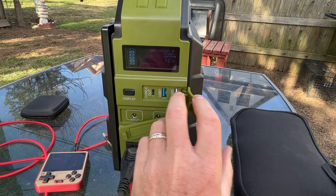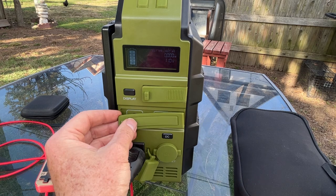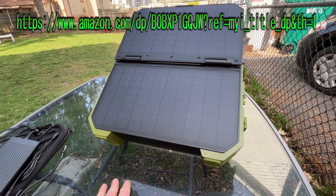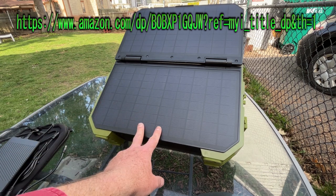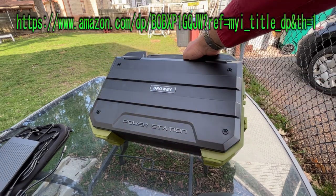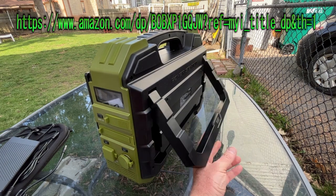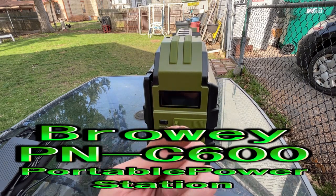Nice device — love the color, love the solar panels, great ports. The USB-C port is a definite recommendation; it's the future of USB and gives you an extra 20 watts. You can hook up extra solar panels and plug in all your devices. That's the Braui PNC600 portable power station with a 30-watt built-in solar panel — really fantastic, highly recommend it. Here's the front with the display and the back with the kickstand. If you're looking for one, I'll put the Amazon link below. Hope you guys enjoyed the video — have a great day!